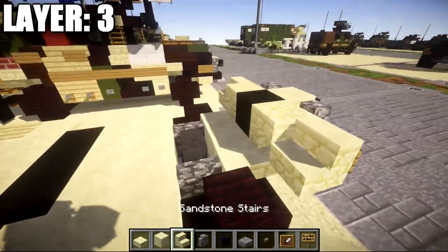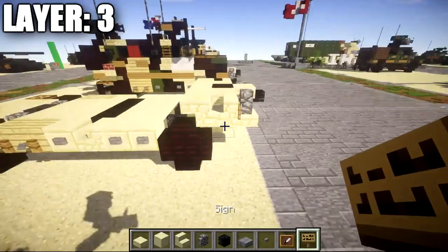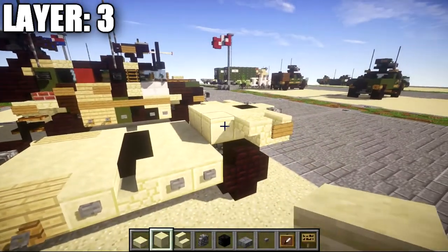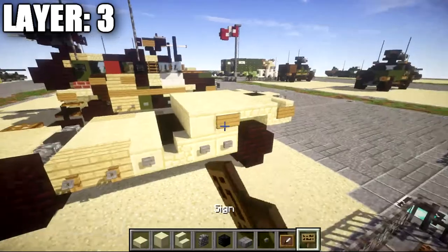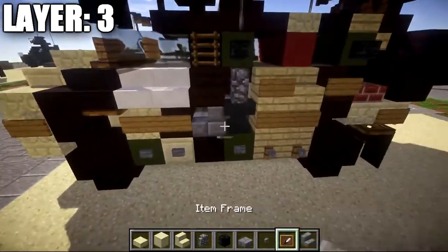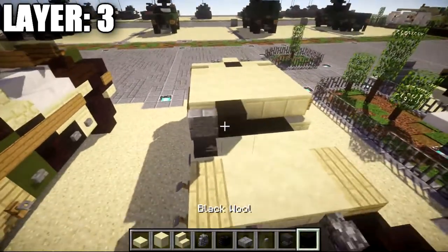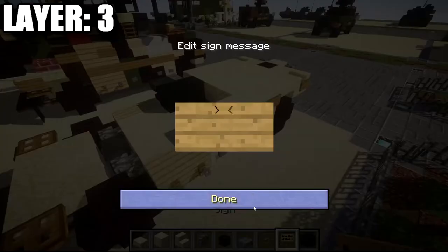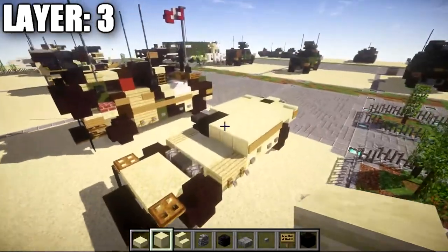Continue by placing a row of three smooth sandstone with sandstone upside down stairs on both sides. On the sides of the headlight stairs, place signs. Then a row of three smooth sandstone across the middle with sandstone top slabs on both sides, followed by two rows of five smooth sandstone with signs along the sides. On the left side, there's a difference: place a stone brick stair followed by an anvil behind it, and then two black wool blocks. On the right side, place two smooth sandstone blocks back with signs along them, and fill in the space with smooth sandstone.